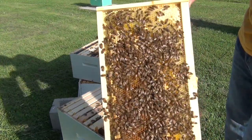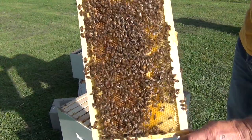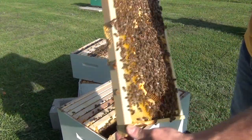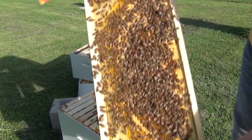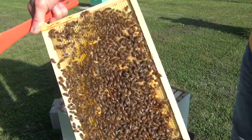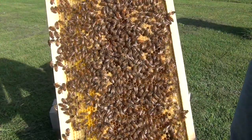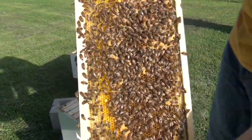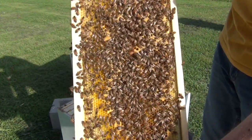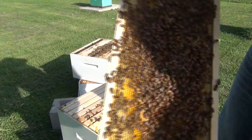Now look at this — the queen is on this frame! I saw her when I pulled it out, but she's not on this side. She's going to be on this side. See if you can find the queen — find the queen game! Anybody see her? She's got a big green dot on her back. You can see her walking around, and there she goes. Let me lay this down and we'll film it a little closer.